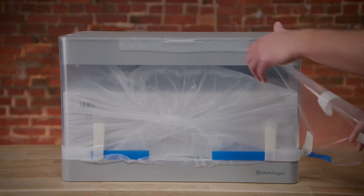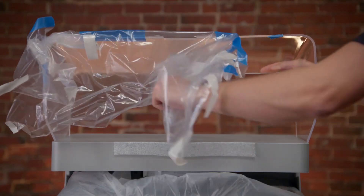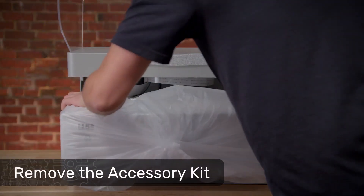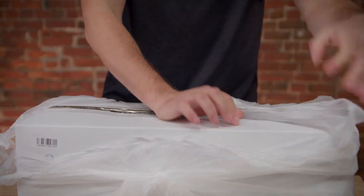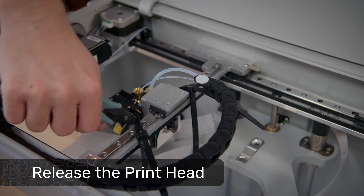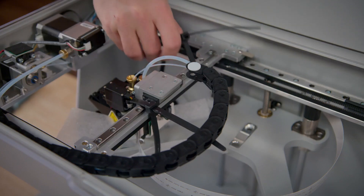Next, remove and discard the plastic film and any remaining tape or foam from the printer visor. Peel the protective film off of the printer touch screen as well. Lift the printer visor and gently remove the accessory kit box from the printer. Remove and discard the plastic wrap from the accessory kit as well. Using wire cutters or a similar clipper, carefully remove the two zip ties which are connecting the print head and the print bed stage.